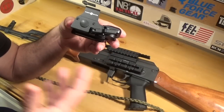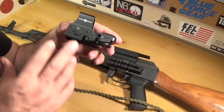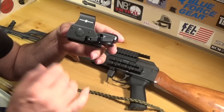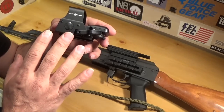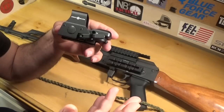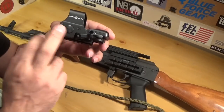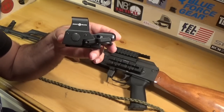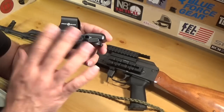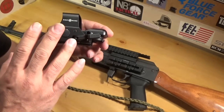So this is the Sightmark and the issues I've been having. That's why I say it's good to test them out for about 6 months to a year. The issues I'm having — I don't think it can stand up to the recoil of an AK-47. Every time I go shoot, it turns off and I have to turn it back on. This is the button to turn it on. It just can't handle the recoil of an AK-47, so I don't think it's made for one.